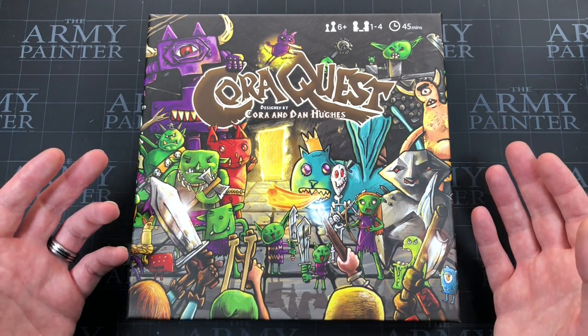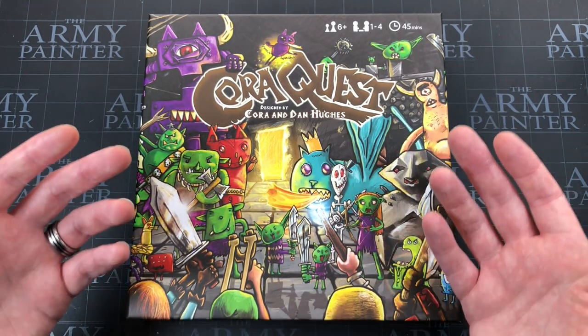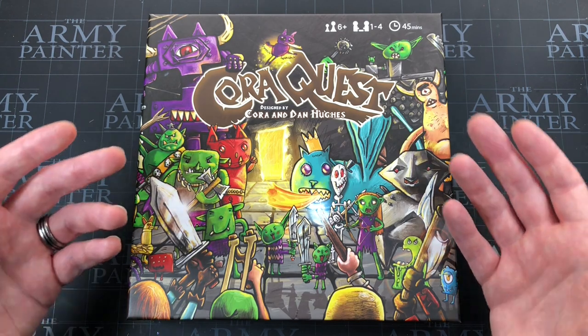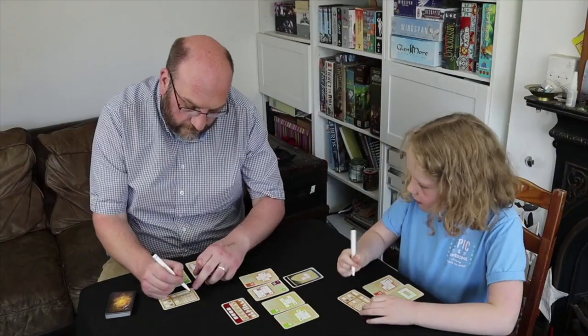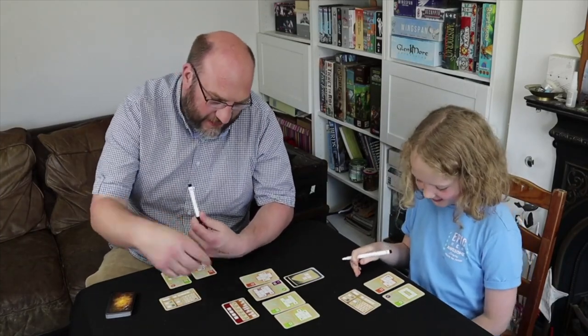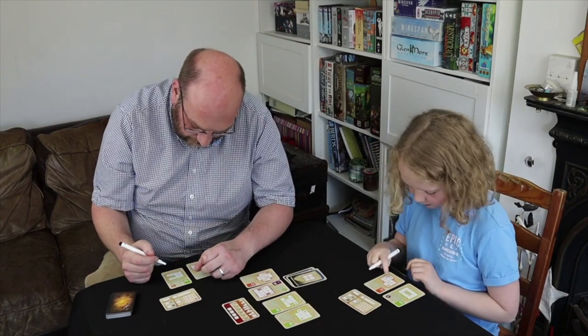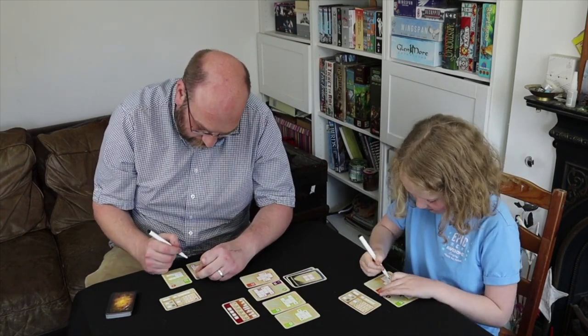In this video I just want to do a quick unboxing and show you what you get, but it's mostly to make you aware of it. If you're a father like myself and interested in getting your kids into gaming, this could be the sort of game that does it. If you don't know anything about Dan, he's a fellow Yorkshireman and a big figure in the board gaming community — he's done reviews with Cora on the Dice Tower.